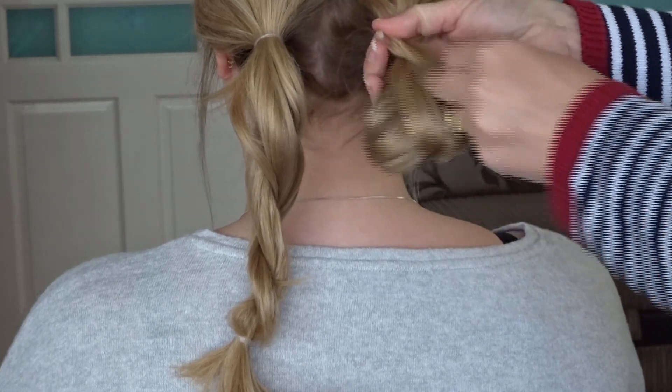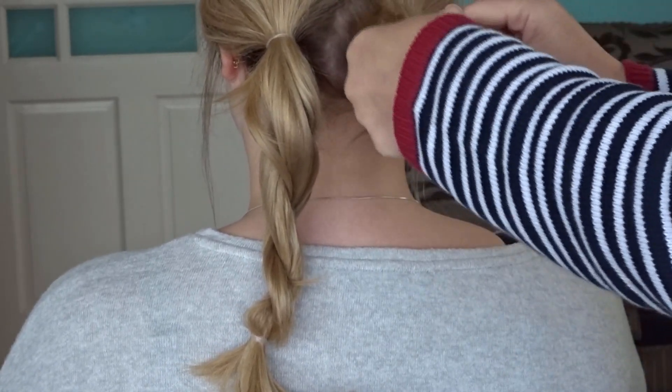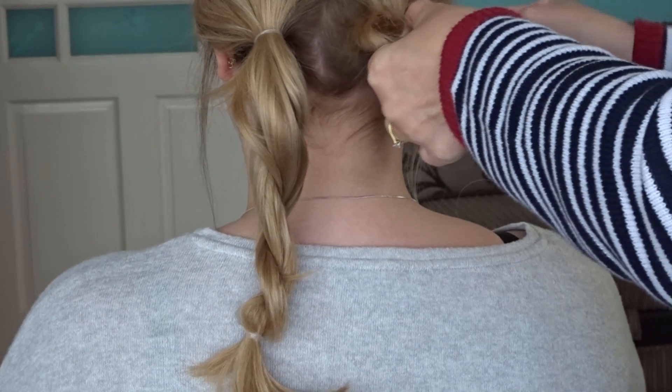Grab the end of one of those twists and fold it over and just secure it with another elastic band so you're creating a big loop, and then just repeat on the other side.